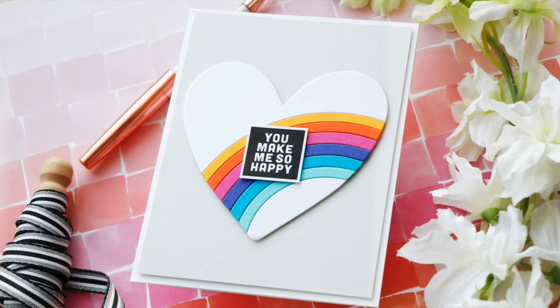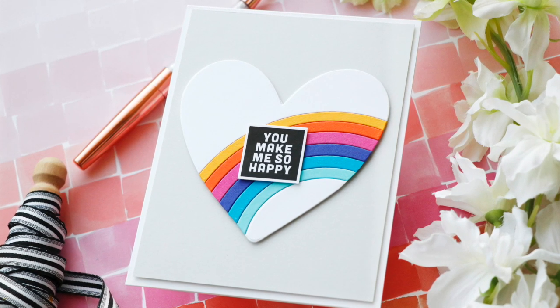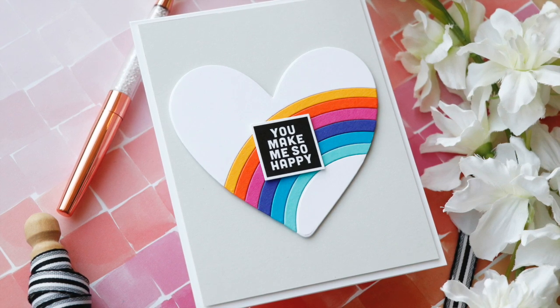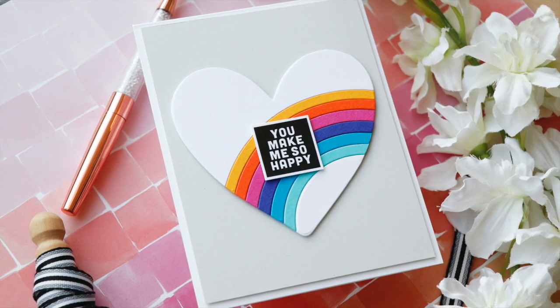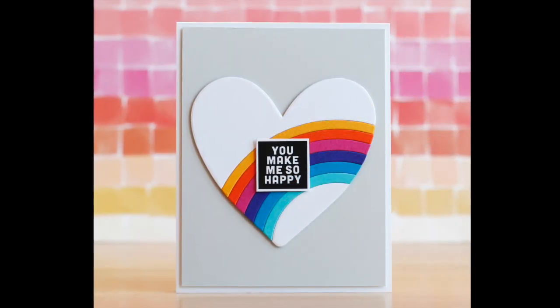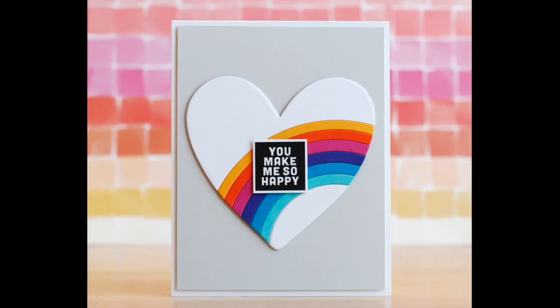That means I need to make about 50 more of these to have on hand because I love this card that much. I love this rainbow heart die and I've got another project to share with you tomorrow using some more of the Love You More collection. So come back — it'll be New Year's Eve. Thank you so much for joining me today. Have a wonderful day and I will see you next time.